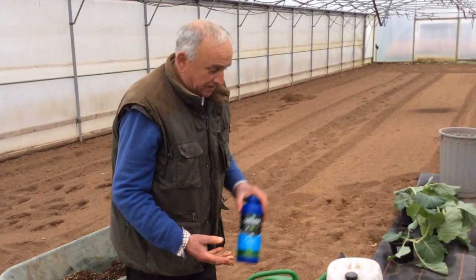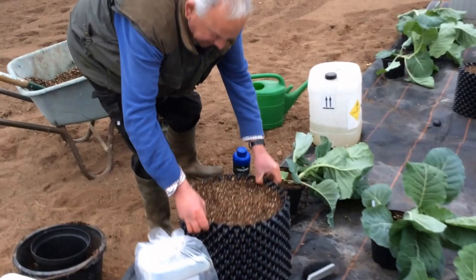The product is a high nitrogen feed. The container looks quite dirty, but the plants are looking alright.